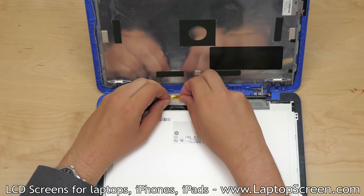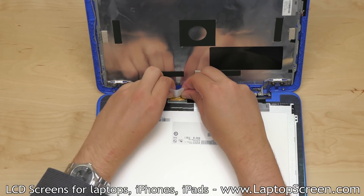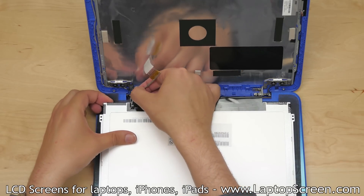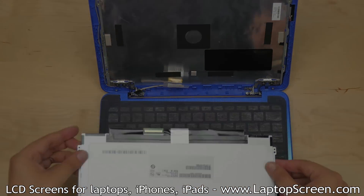Peel the clear tape securing the video connector and, using both hands, slide the video cable out. Gently peel the video cable securing tape away from the LCD. Set the old screen aside.